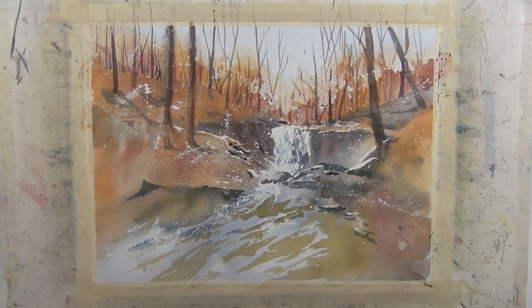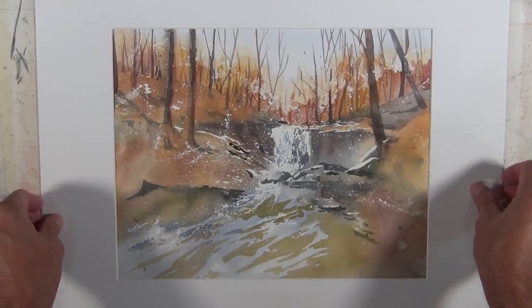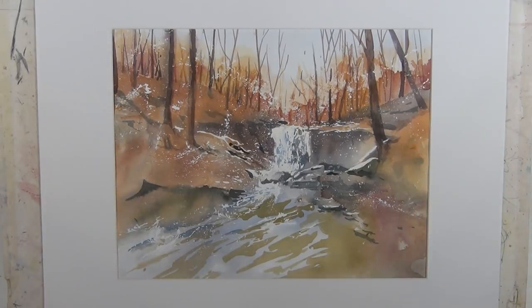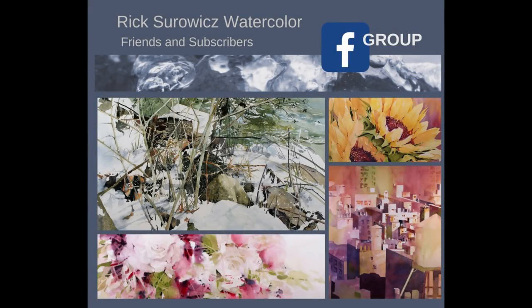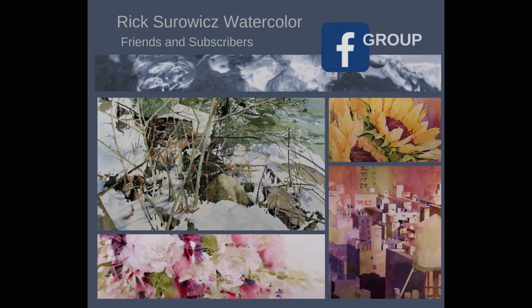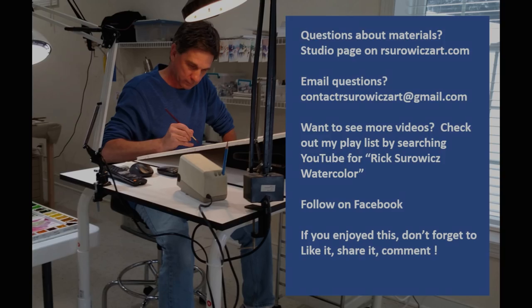And there you have my painting, Blue Hen Falls. I hope you enjoyed watching this video. I'm going to put a white mat around it so you can get a good look at it. Be sure to check out Rick Stewart's Watercolor Friends and Subscribers on Facebook. If you have questions about my materials, you can go to the studio page on my website, rsorewitsart.com, or email me at contactarsorewitsart@gmail.com. Thanks for watching.